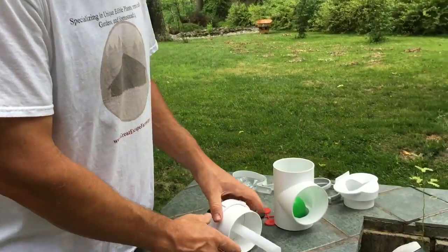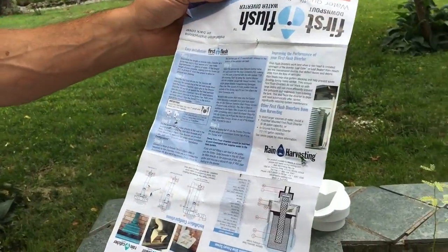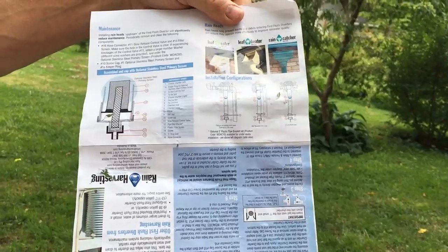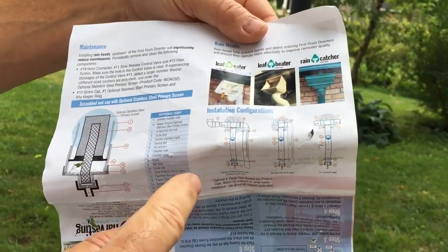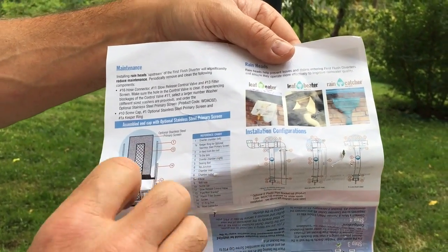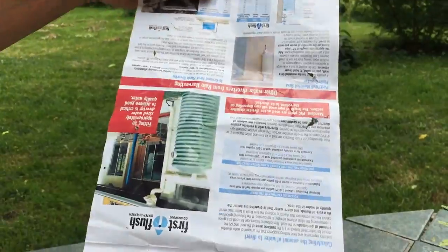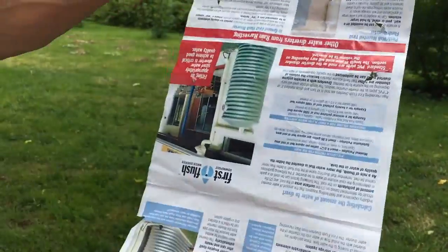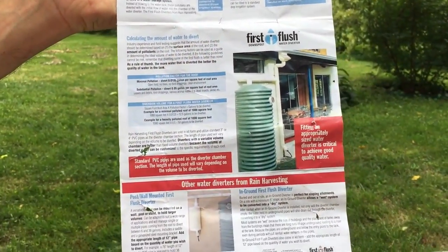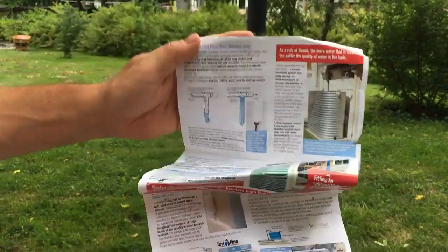Before I toss the package aside — there are lots of directions and pictures on here. One side is right side up and the other's upside down, but there are lots of options shown: you can do horizontal, vertical, or multiple tubes going back and forth for a larger first flush system depending on how much water is coming in. All of that is explained here with different options. I'll take pictures and include this in the blog post so you can get a better view.